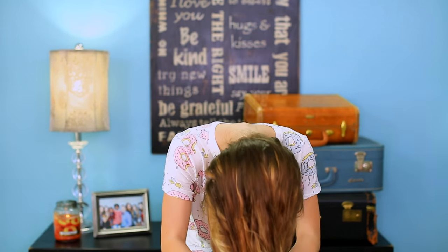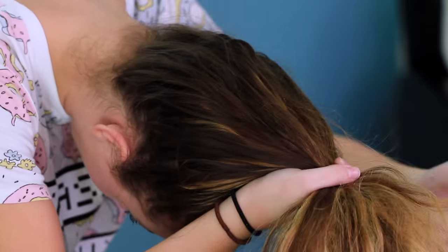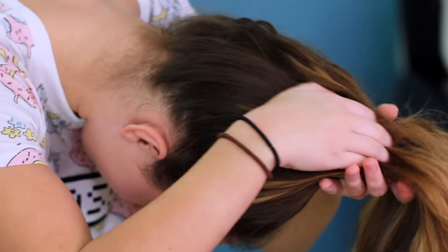Now let's get on to the hairstyle. First, I'm just going to pull my hair up into a high ponytail right here on the center of my head because I want my bun to be kind of high. I prefer not to use a brush when doing my ponytail because I like the way that coming through with my fingers makes it look a little bit more messy and less uniform, since it's kind of a messy bun.